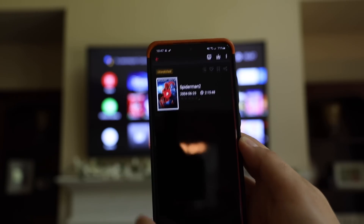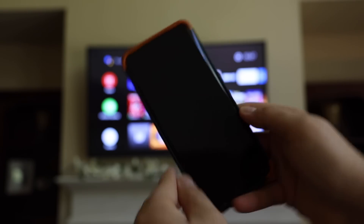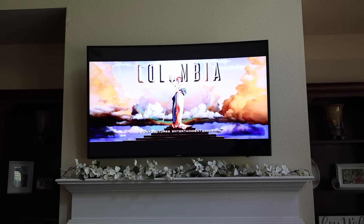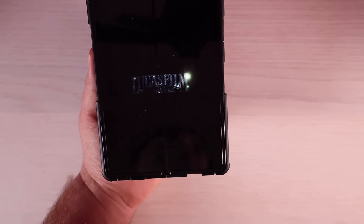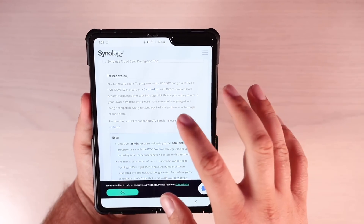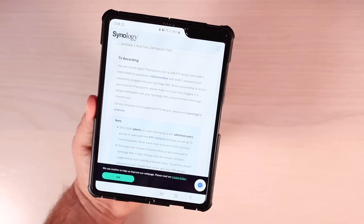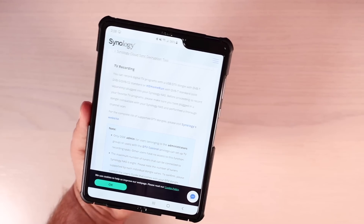One thing I love about DS Video is you can go ahead and launch the video right on your phone and play it there. But there are also options to cast the videos to an NVIDIA Shield, or if you have a smart TV like my LG smart TV, and it recognizes that TV on the network, you can cast directly to your smart TV. Another thing included with DS Video is TV recording — if you have a compatible USB DTV dongle and something like HD Home Run, you can actually record live TV and DVR directly onto your NAS to watch later in the DS Video app.